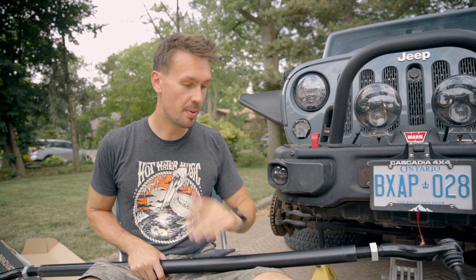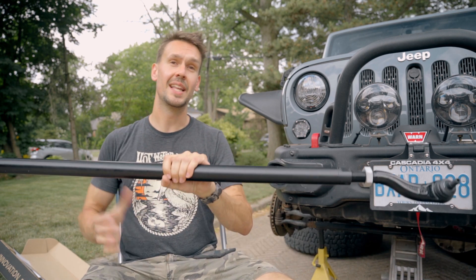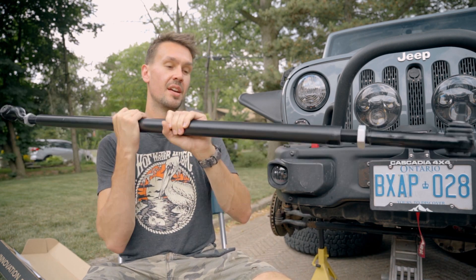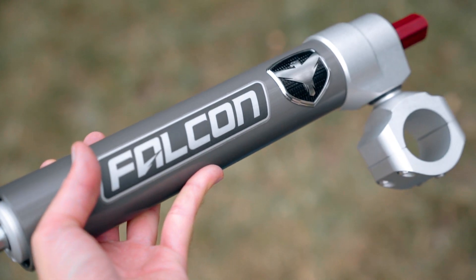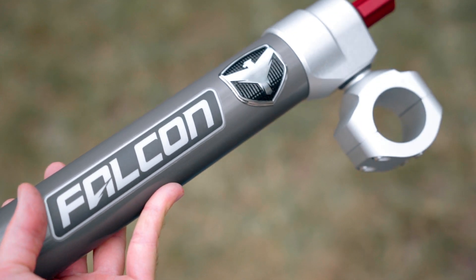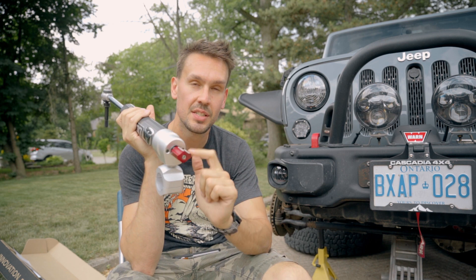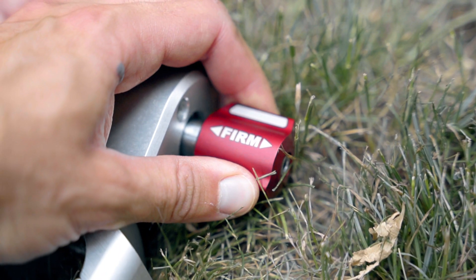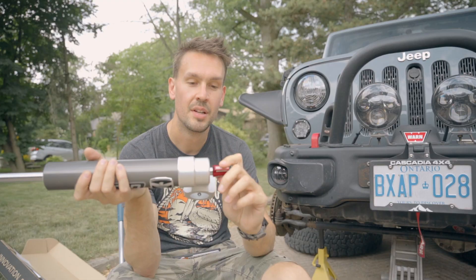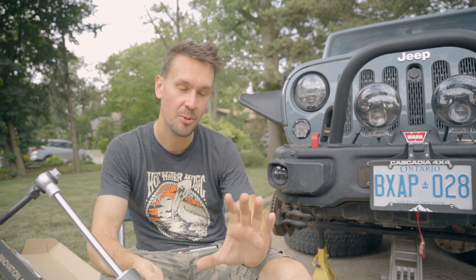We're going to swap it out. Because we're swapping it out, I made sure to order this Nexus steering stabilizer with the clamp that will fit this HD tie rod. Speaking of steering stabilizer, here it is — the Falcon Nexus EF 2.2 steering stabilizer. This one is adjustable, so we have the ability to swap from firm to medium to soft.